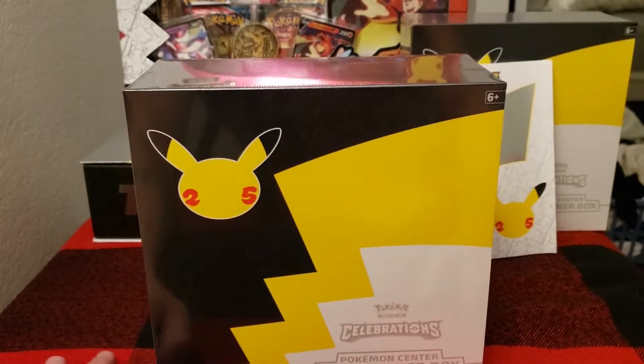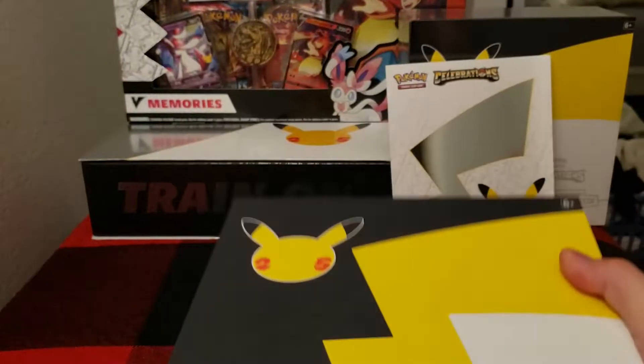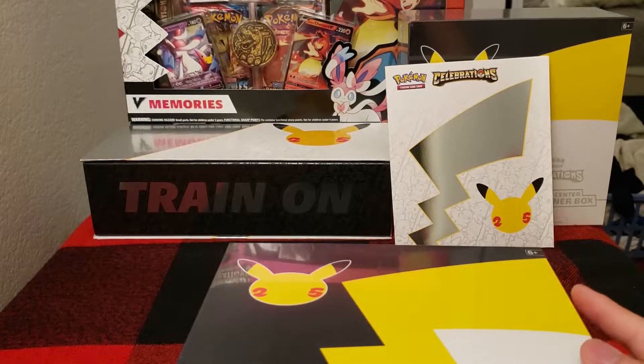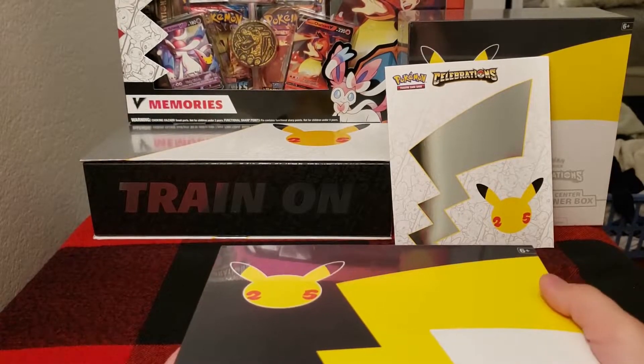The other one I'm going to keep sealed, most likely, for personal collection stuff — and a future video coming up. There's a V-Memories Celebrations box in the background with Dark Sylveon and Lance's Charizard. We're going to be checking out that box in a future video, so definitely you're going to want to see that.